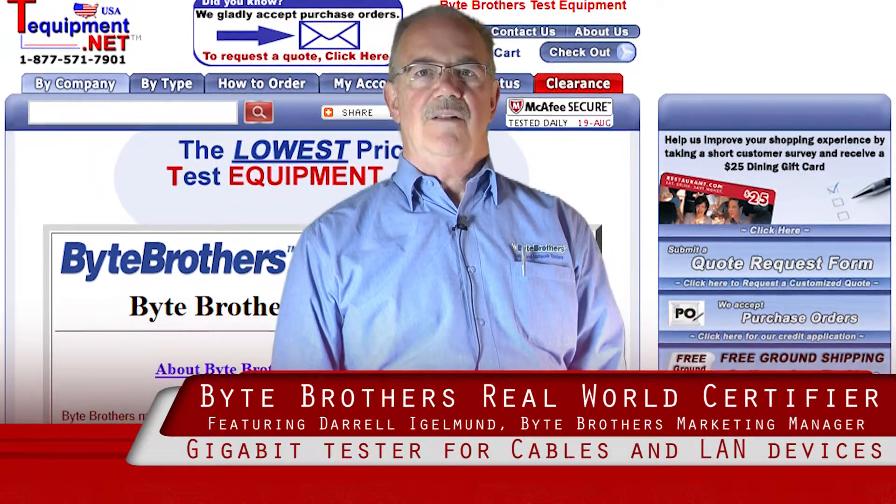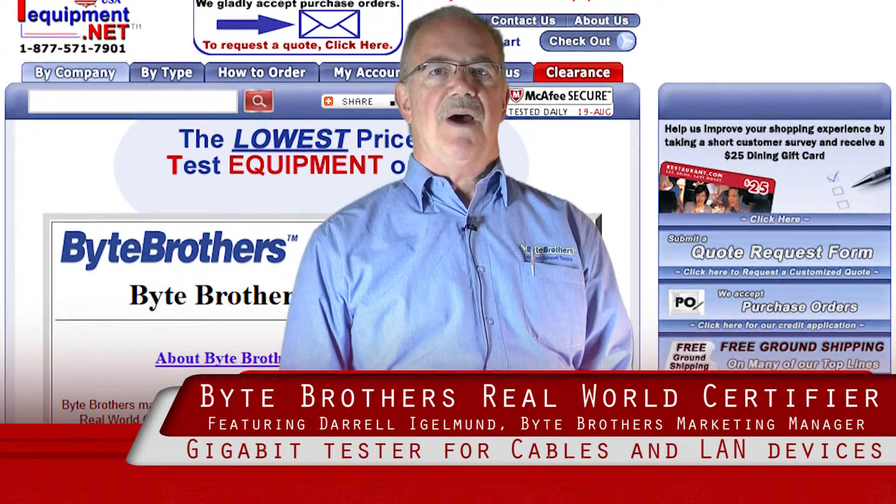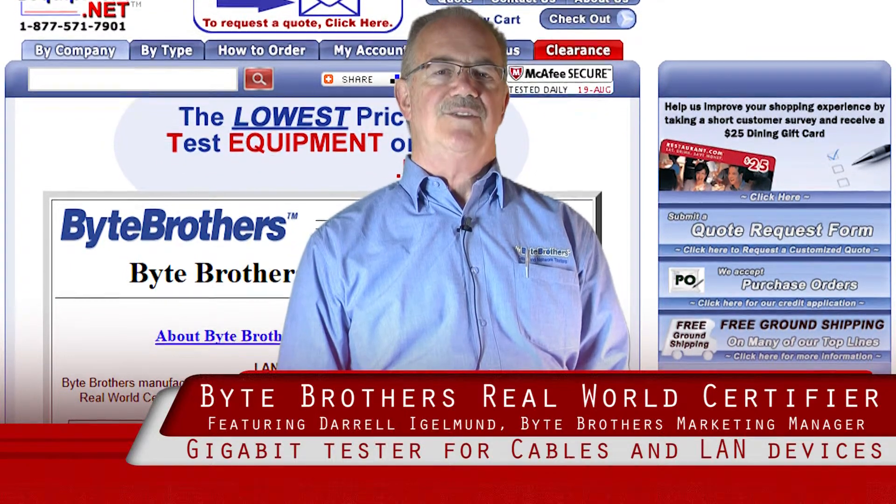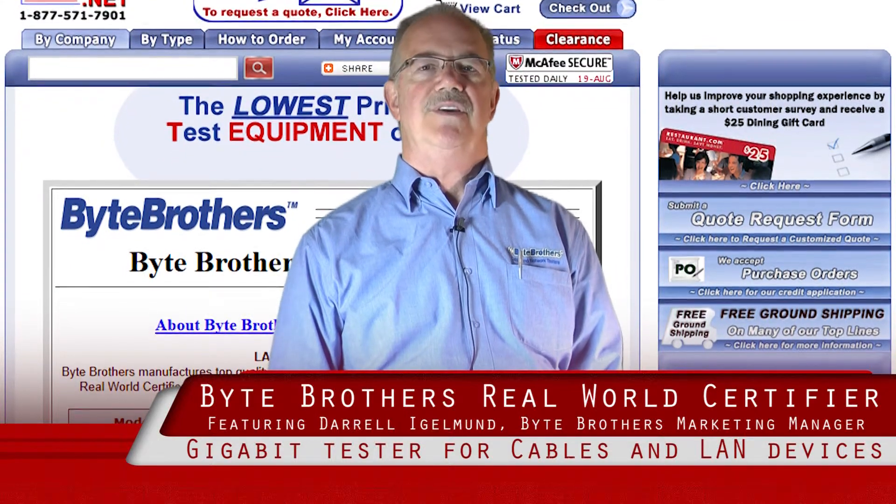Hello, my name is Daryl Iglemund. I'm the marketing manager for Byte Brothers, headquartered in Seattle, Washington. We've been manufacturing test equipment for 25 years.